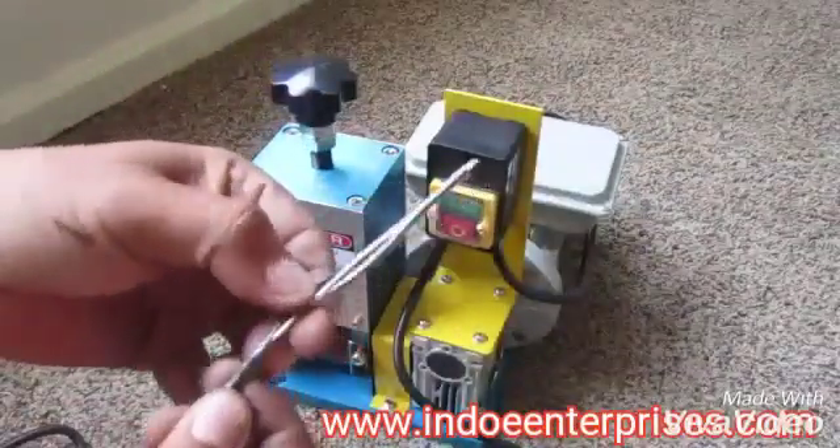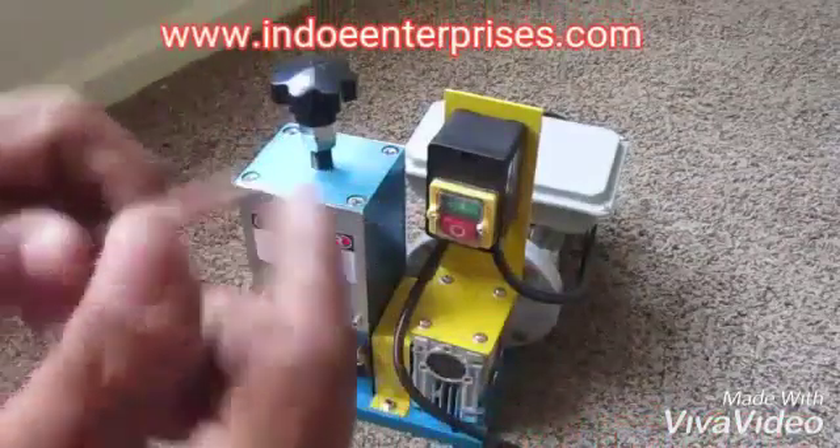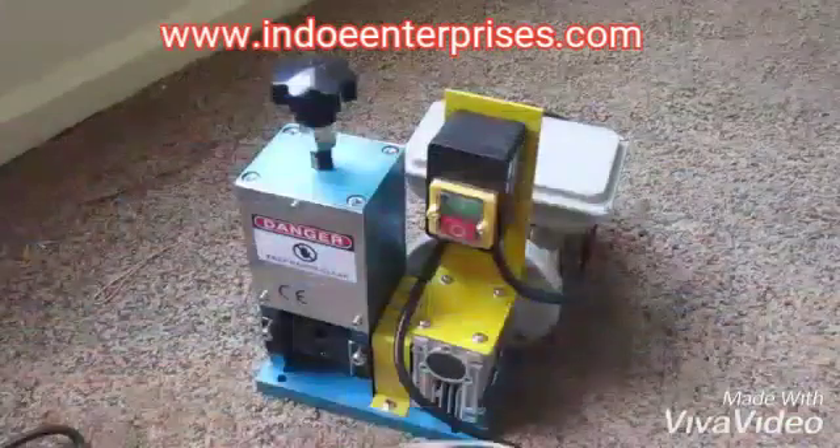Just like that, easy. Fill it and you're ready to go. That's solid core there.